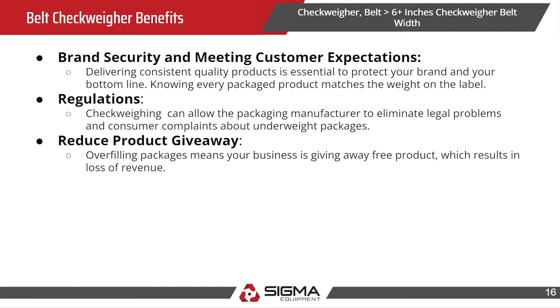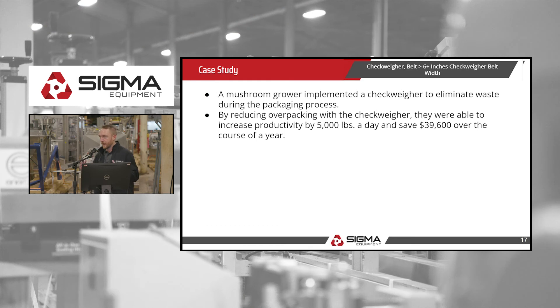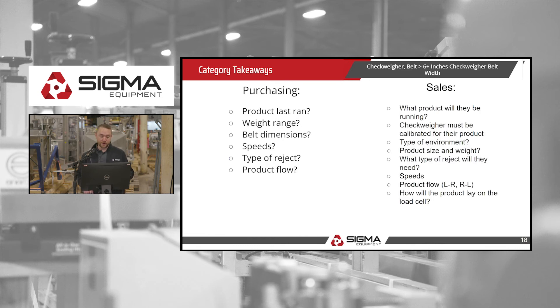Another key benefit is reducing product giveaway. You don't want to give away free product — if your product is overweight, you're essentially giving away free product, which is a loss of revenue. In one case study, a mushroom grower implemented a checkweigher into his production facility, and by reducing overpacking, he was able to increase productivity by 5,000 pounds a day and save $39,600 over the course of a year.